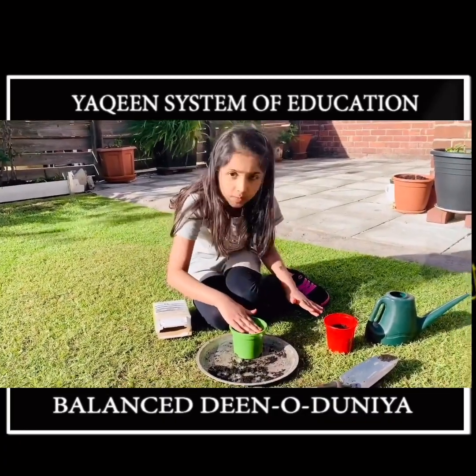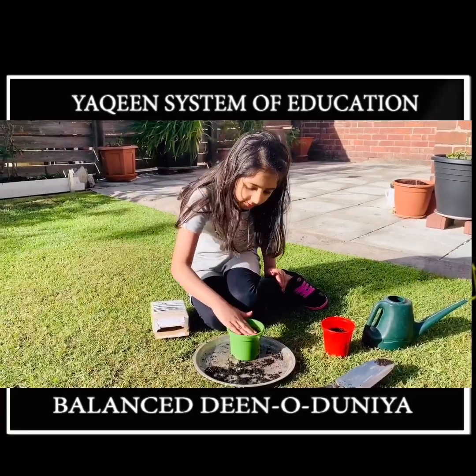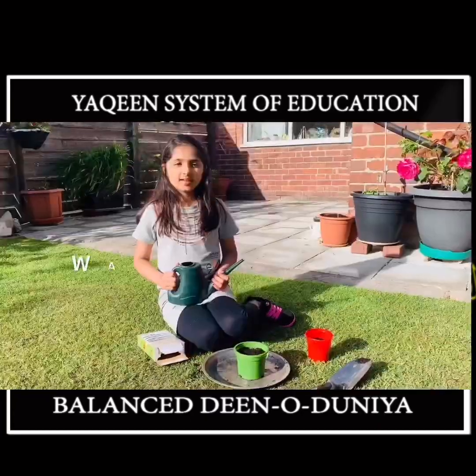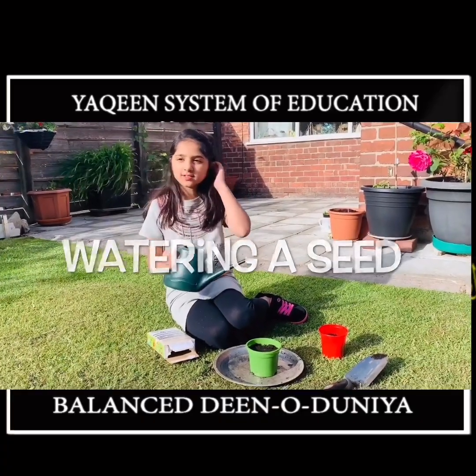You don't want your plant to not grow. As you can see, I put it away from my plant. Now I have to water it — not too much, or else that will stop it.